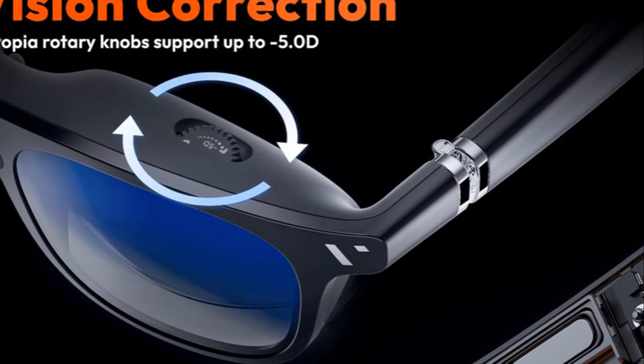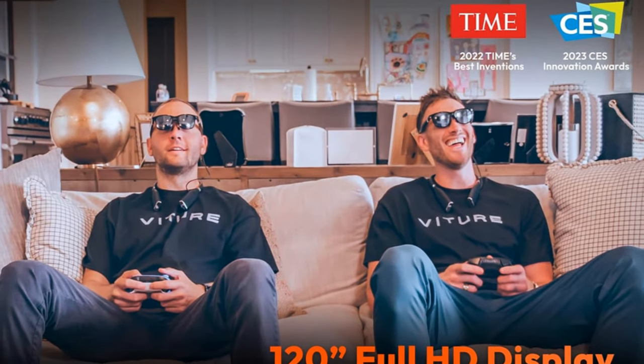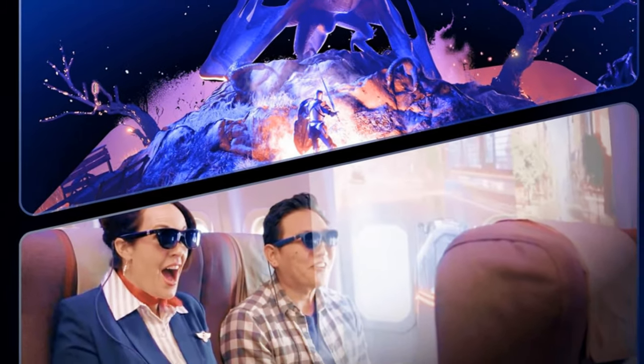With myopia adjustments up to negative 5 diopters, say goodbye to blurry vision. Share the joy of co-op gameplay and screen sharing, all in a lightweight yet durable package.